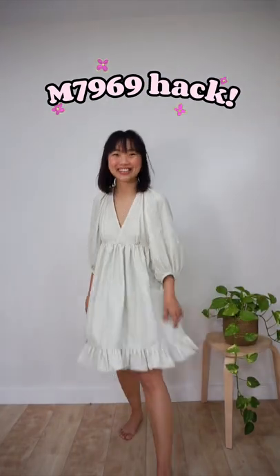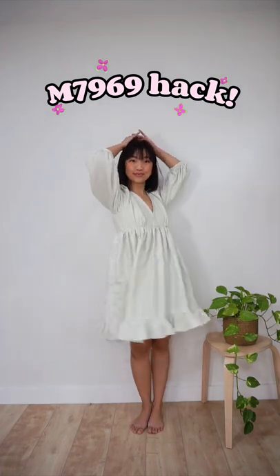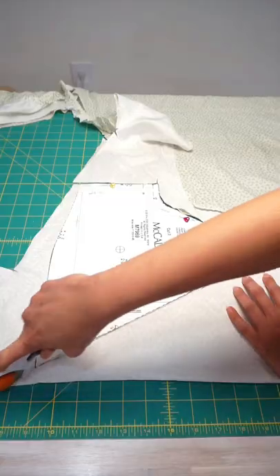I finally sewed the McCall's 7969 sewing pattern, and this is how I modified the construction of the pattern to prevent the gaping neckline that everyone is talking about.